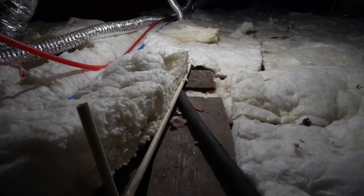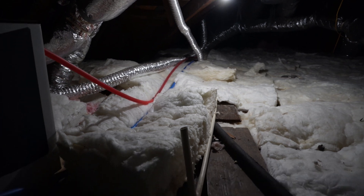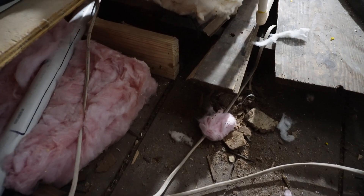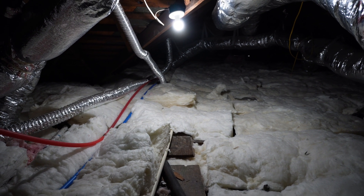Here we are in the attic. Here is the area where I'll be installing the new LVL beam — you can kind of see down here. This is going to be the new transfer point down to the bottom, and over on that side we'll do the same thing. But first I've got to remove all this insulation.